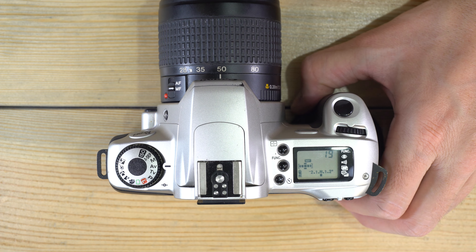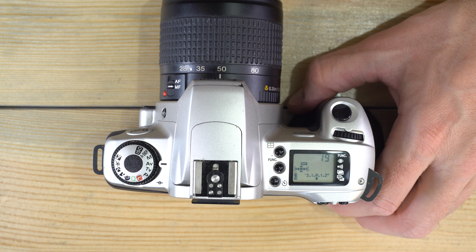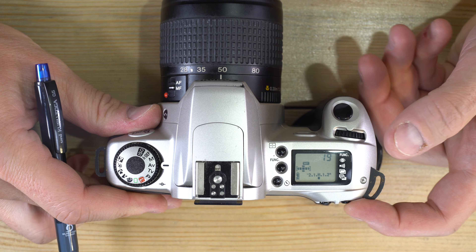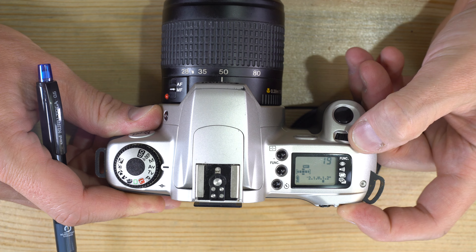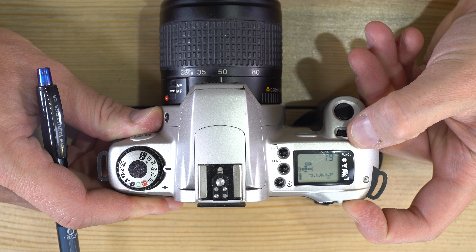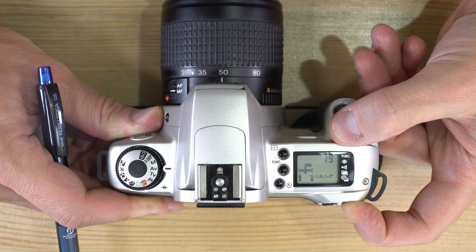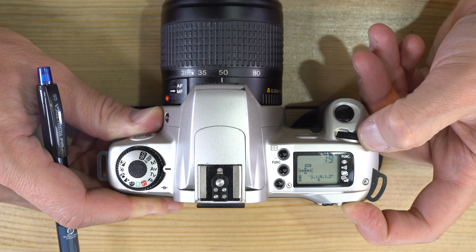If you want to intentionally overexpose in AV mode without switching to full manual, push the AV button on the back and you can force the camera to overexpose by one or two stops, or underexpose by up to two stops.